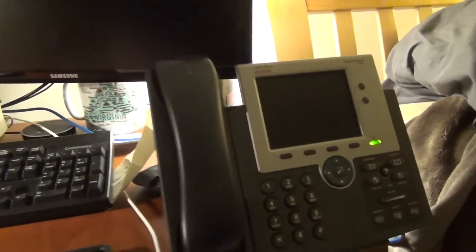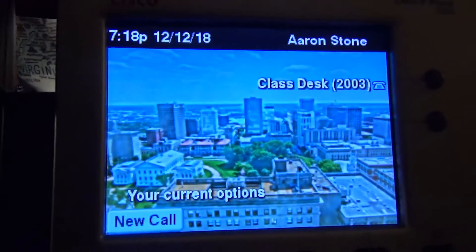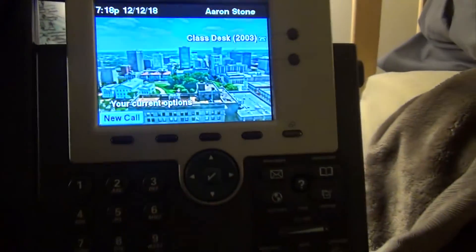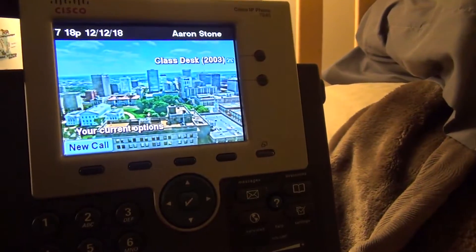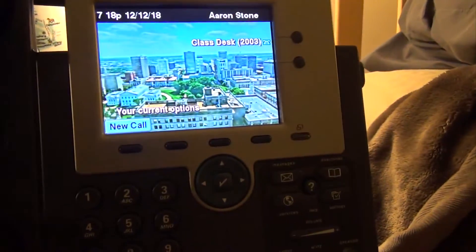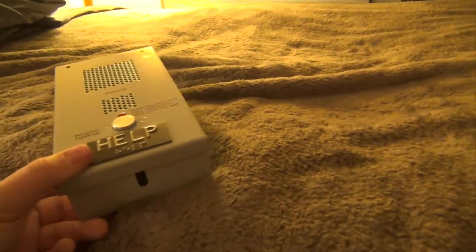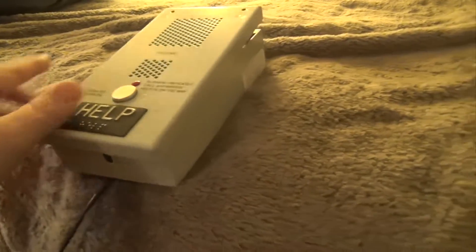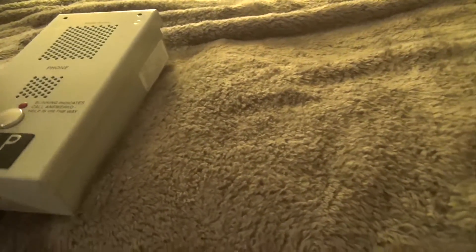Right here I have a Cisco phone — this is actually the 7945. It has a color LCD screen; that's a picture that I took. We're going to have this to communicate between that. I have this set to call that extension, which is 2003, and the extension of this is 2222 — but it's calling. We don't want it to call yet.